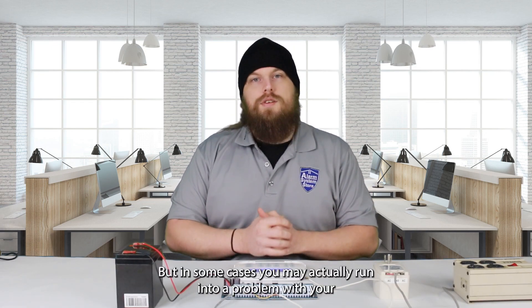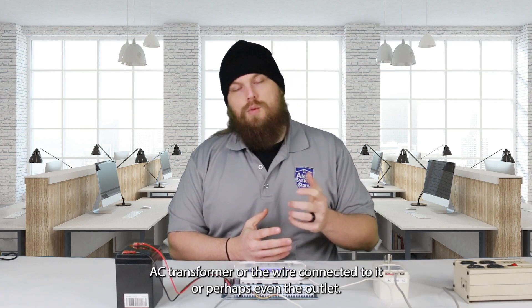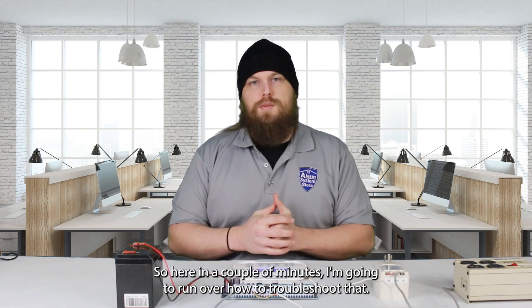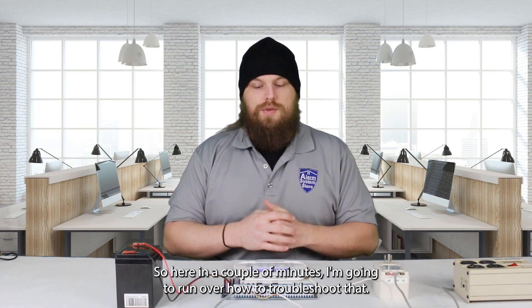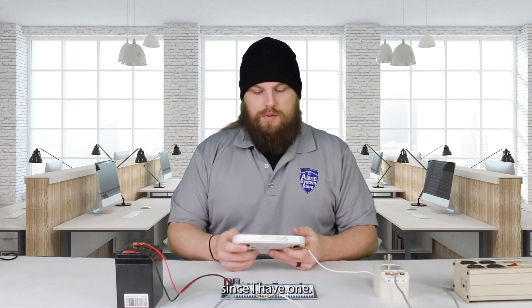In some cases, you may actually run into a problem with your AC transformer, or the wire connected to it, or perhaps even the outlet. Here in a couple minutes, I'm going to run over how to troubleshoot that. Let me show you on the keypad real quick what an AC trouble looks like, since I have one.